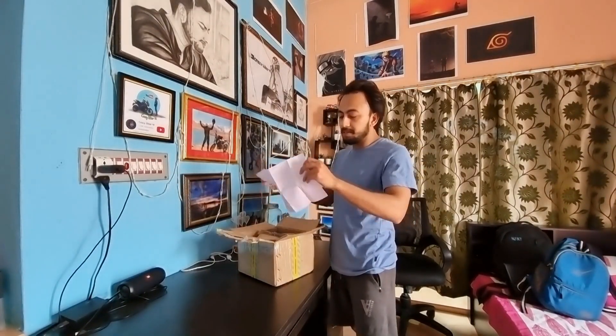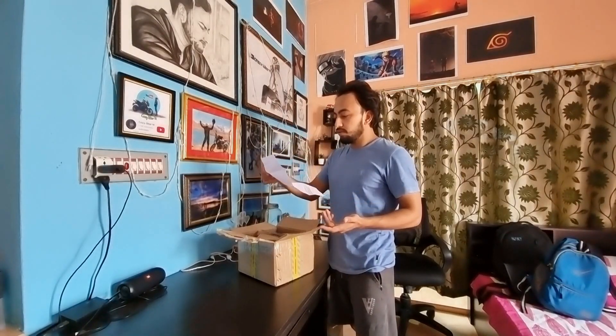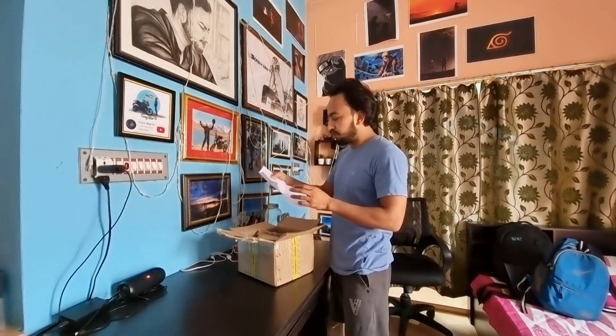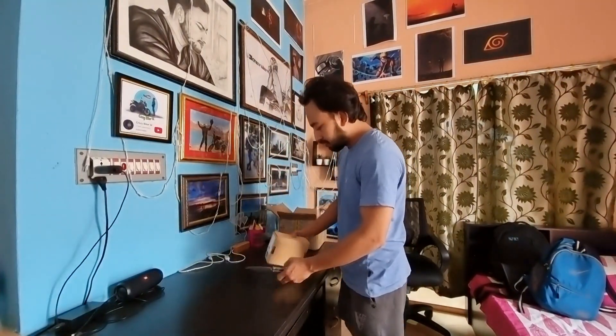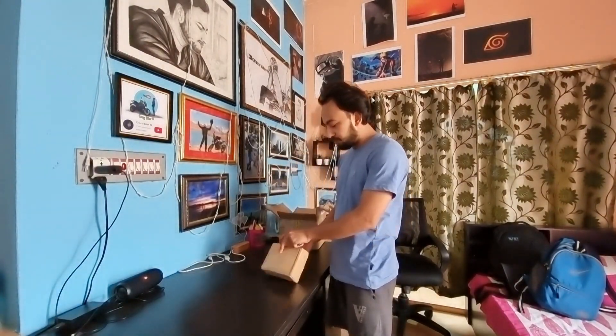I will give you the link in the description. This is the bill from Autoniti — approximately 4000. So this is the first box, let's quickly unbox this.